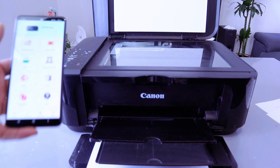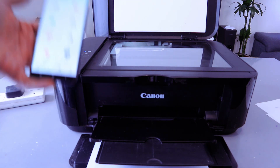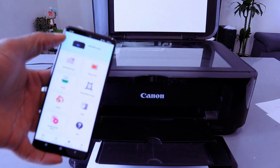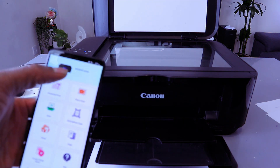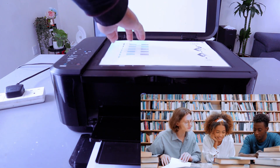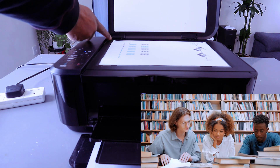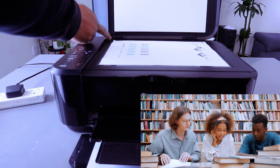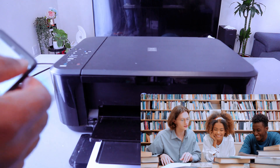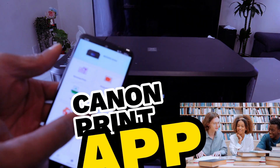I want to show you how to scan a document with this printer to your mobile phone. First, make sure the printer and mobile device are connected via Wi-Fi network, Wi-Fi Direct, or USB cable. This printer and mobile phone are connected via Wi-Fi. Stick the document you want to scan on the glass scanner face down, making sure the document starts from the top left where you'll see a black arrow. Then close it. In the Canon Print app, select scan.